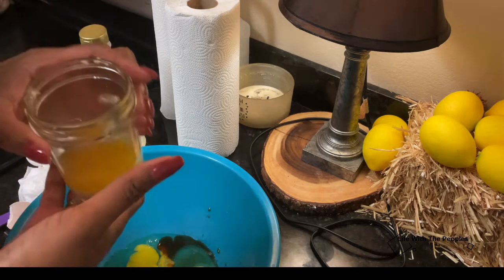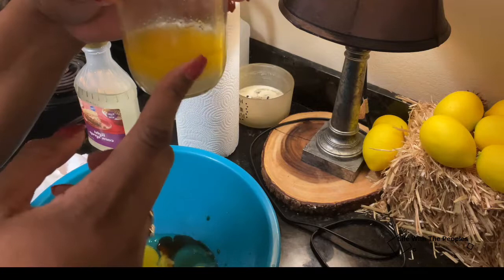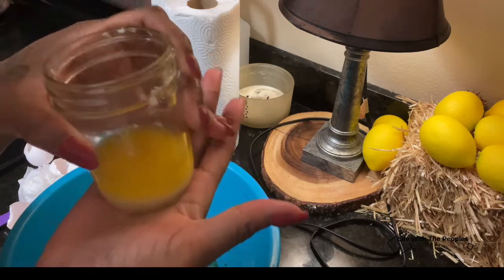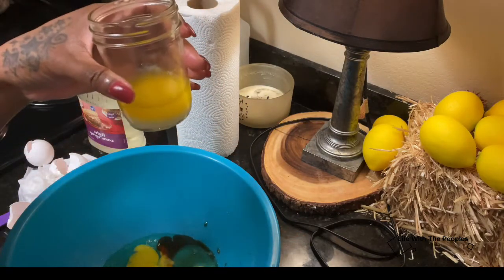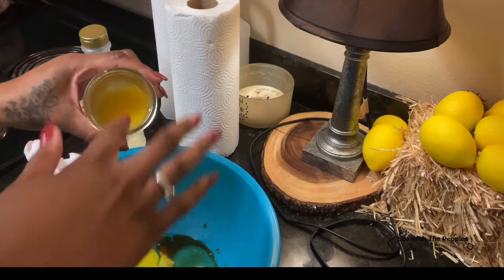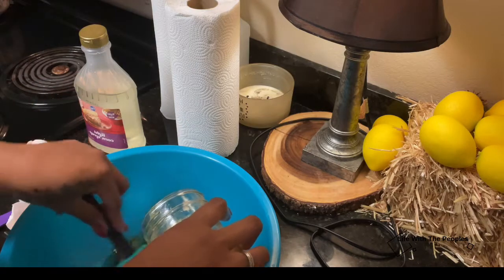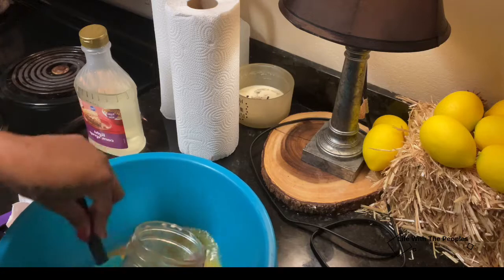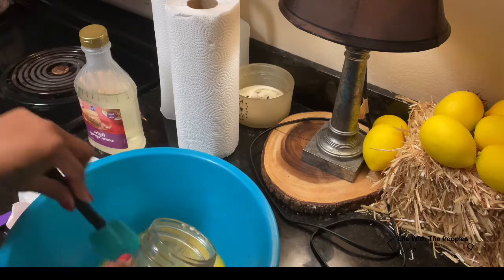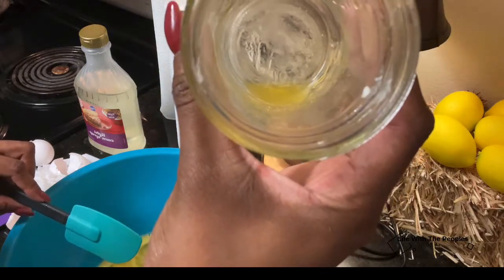You also need two tablespoons of butter — I already melted it. Make sure it's already melted and cooled because you don't want to put hot butter in with your eggs. Sometimes I even add three tablespoons of butter, so once again it just depends on your preference. Whatever is left over I just put into the pie crust.